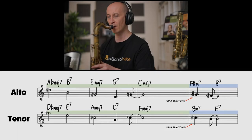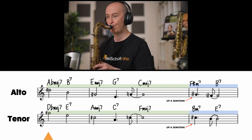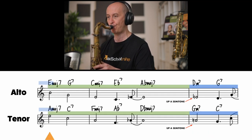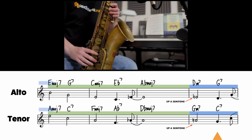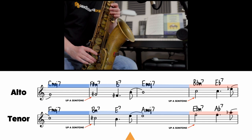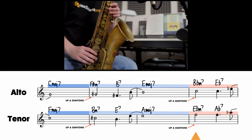Now we've got all those building blocks, let's play it in time with the backing track. [Full performance with backing track]